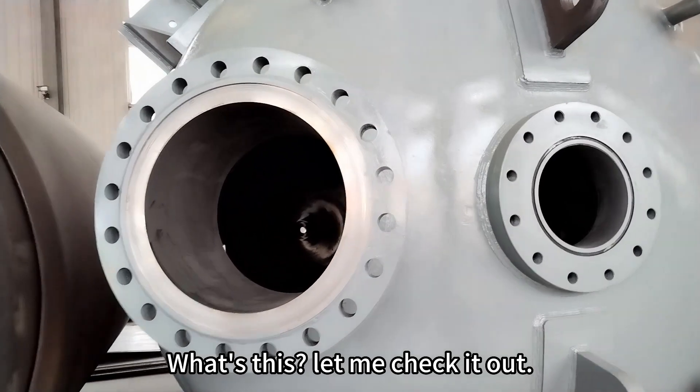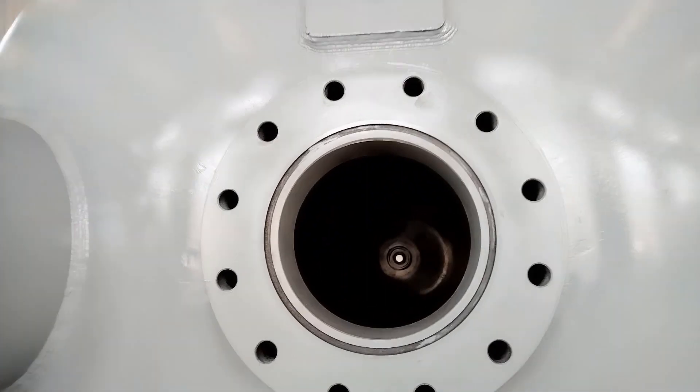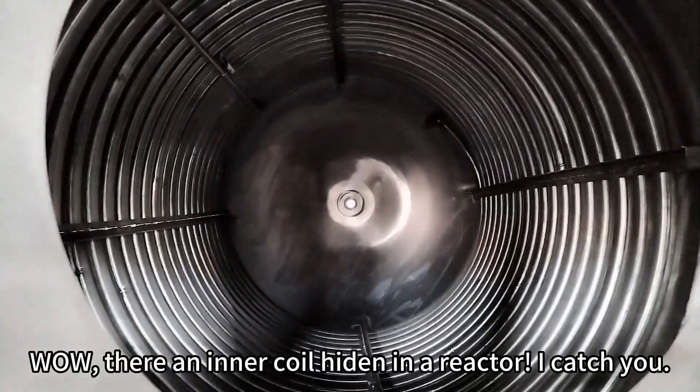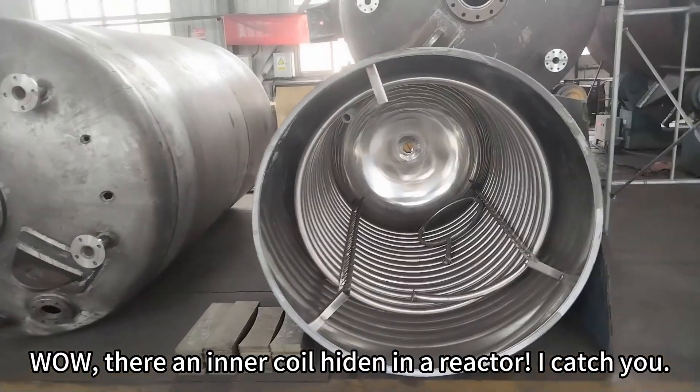What's this? Let me check it out. Wow, there's an internal coil hidden inside a reactor. I catch you!